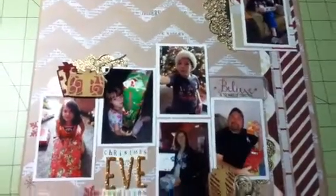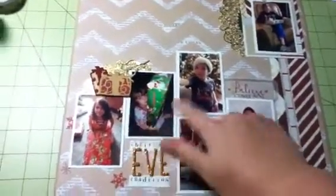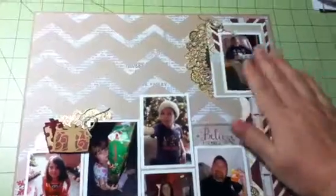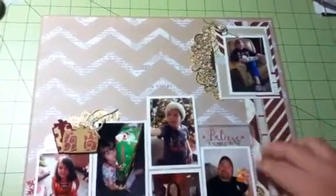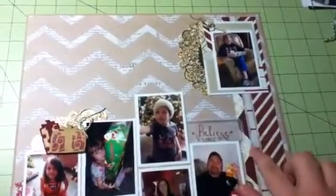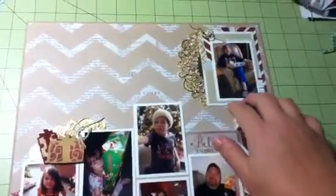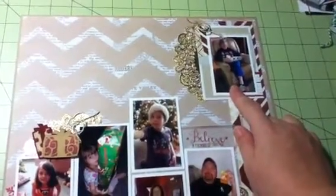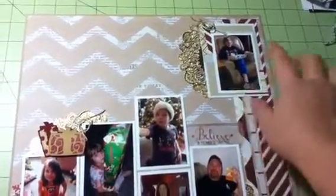On this sketch, it called for five pictures here, and up in this corner it showed a little square tucked behind two strips of paper. I put three strips instead of two because I thought it looked nice with a thin strip in between. Instead of tucking a square behind, I just put a photo there and made sure grandma was the main focus up in that corner.